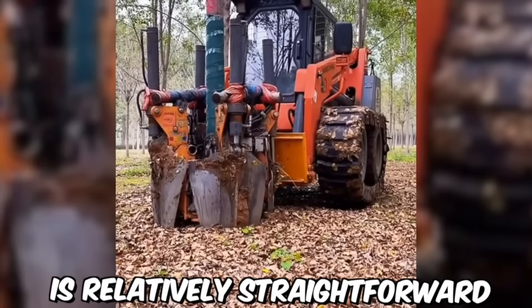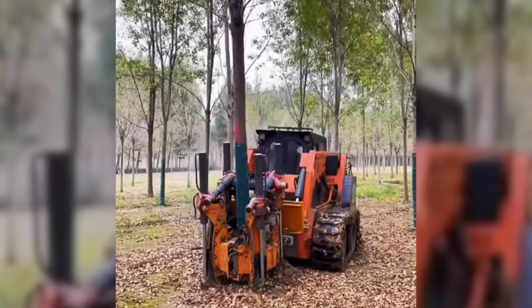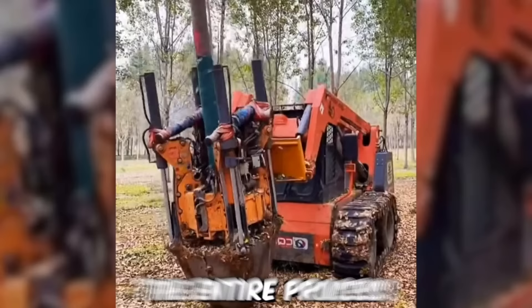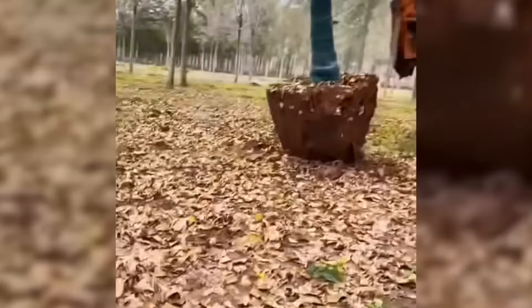The operation of a tree-moving machine is relatively straightforward. The machine consists of a large blade or spade that is driven into the ground around the tree. Once the spade is fully inserted, hydraulic power is used to lift the tree and its root ball out of the ground. The entire process can take just a few minutes and allows the tree to be moved with minimal damage to its root system.